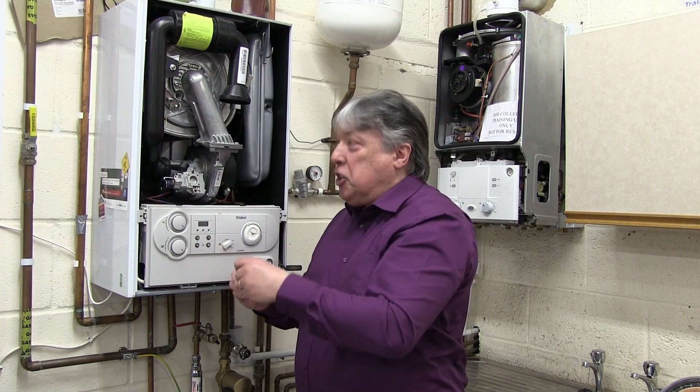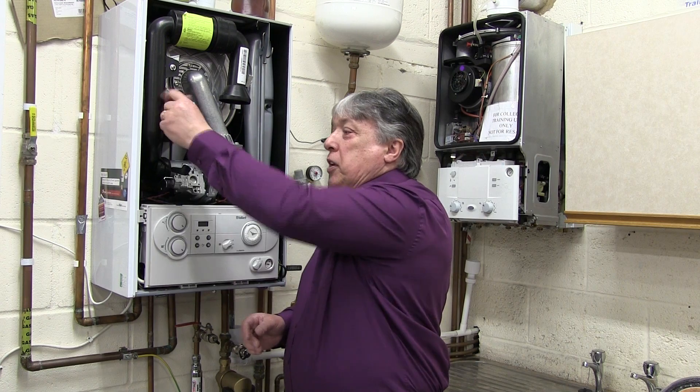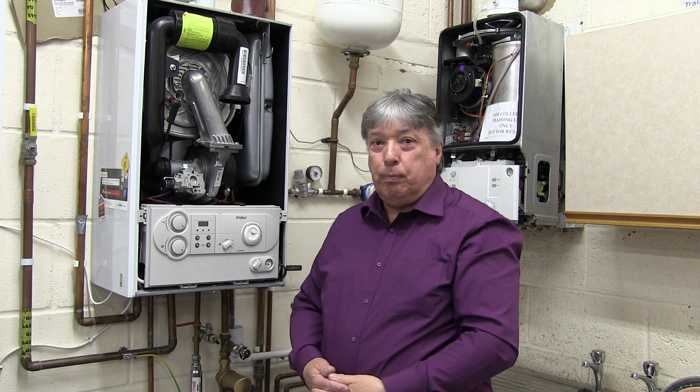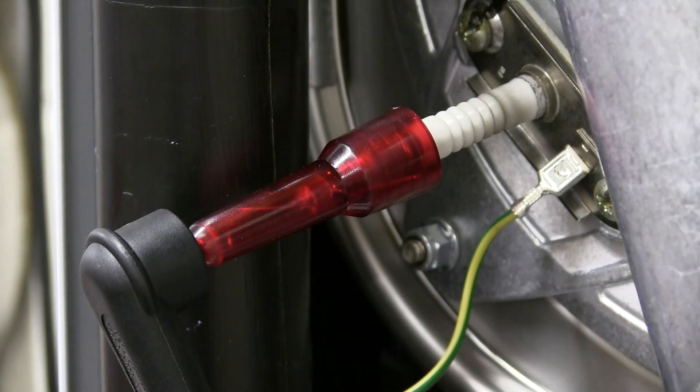We remove the HD cable, put it in the tester and plug in. I've installed the spark plug tester in line. Normally I always test in the central heating mode, but in this particular situation I'm going to turn on the hot tap because it's much faster.